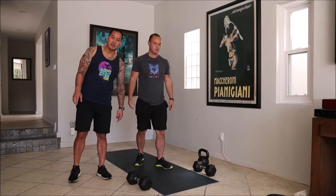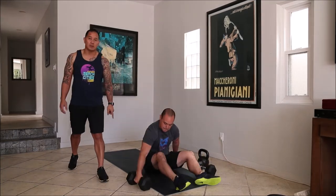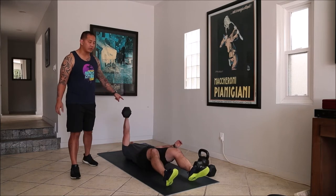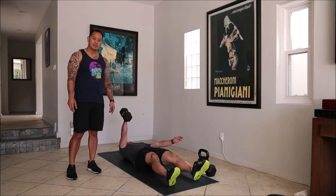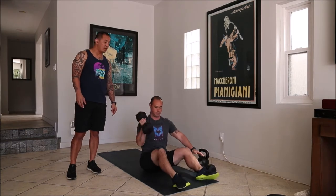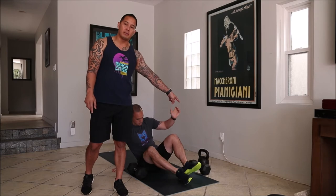And then this one, to throw something new at you guys, this is a single arm overhead dumbbell sit-up. So take your weight, you're going to lay completely on the ground with the dumbbell supported overhead, and you're just going to sit up and come back down. We're going to do all 12 on one side, and then when you move on to your next round, you're going to switch to the other hand.